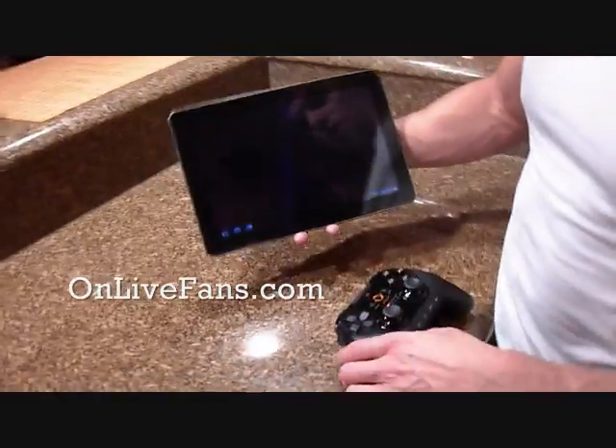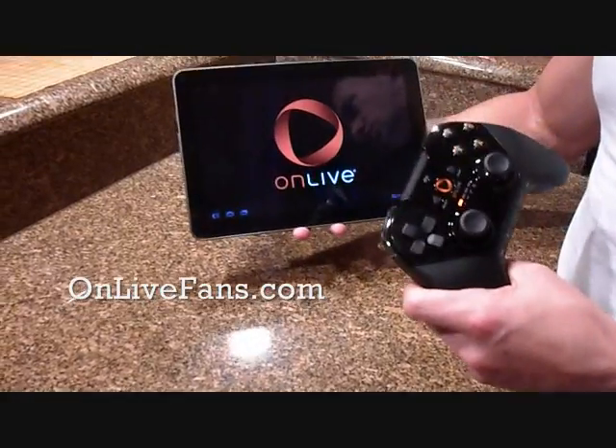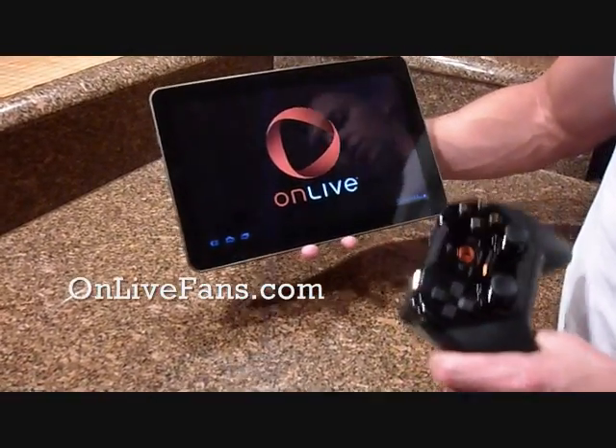Alright, here we go. OnLive is starting up. Now, you have touch controls with the tablet, but you also have the use of this OnLive universal wireless controller.